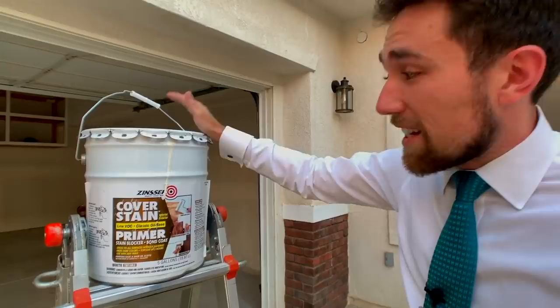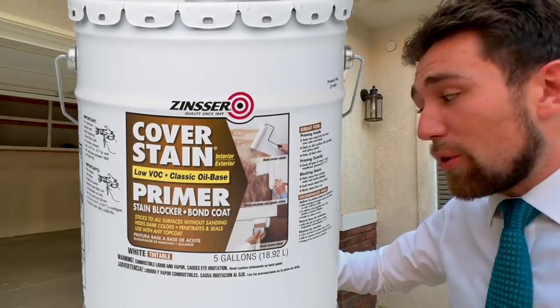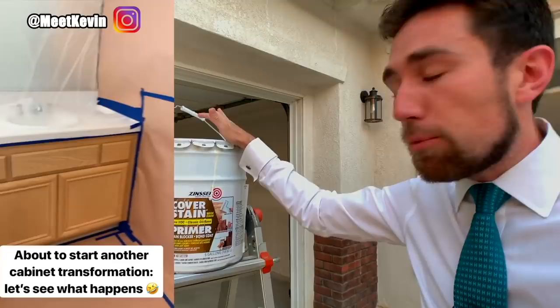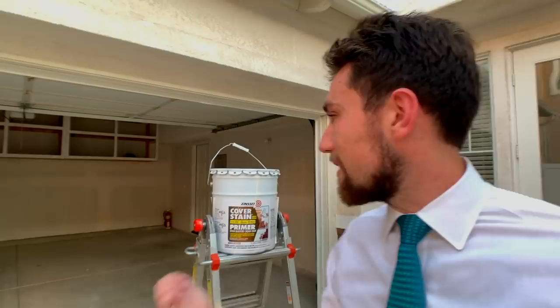Here's what's so great about this particular product — I'm just going to read off the label: 'Sticks to all surfaces without sanding, hides dark colors, top coat in two hours.' I never take that branding for granted, so when we used this product we applied it and waited a day before putting on the color coat. It's a white primer coat, and their argument is you don't have to sand — that's why step two with the liquid sandpaper is optional. But you still have to have a clean surface; you can't have greasy cabinets and expect this stuff to work.